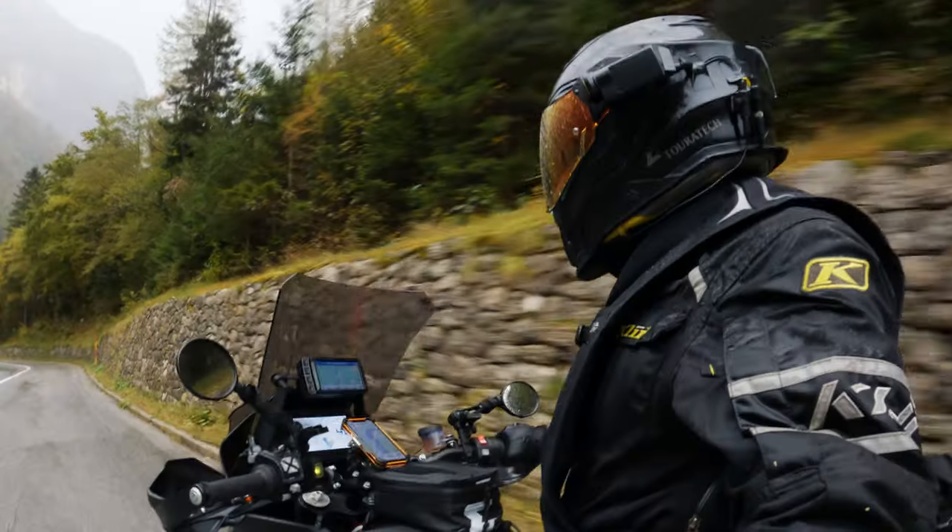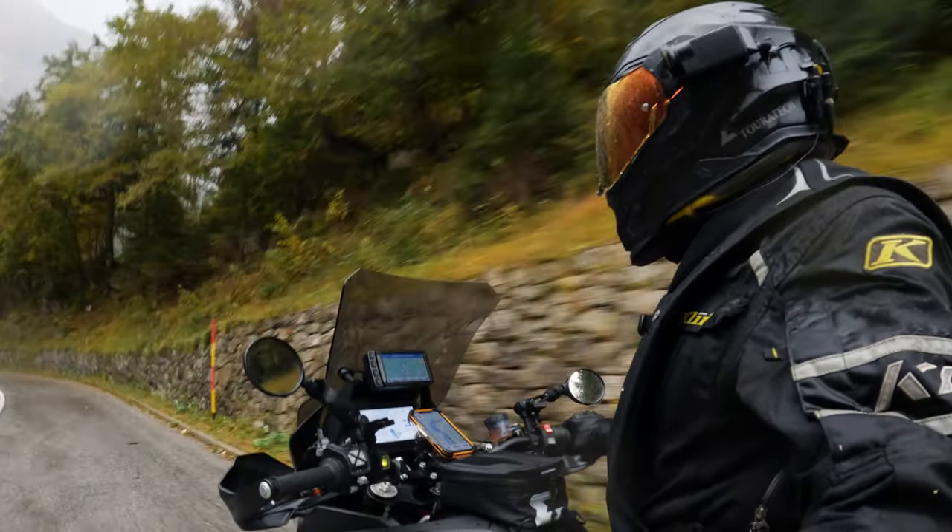Let's talk about the Alpinestars Tech 7 Drystar Edition. I did a video when I bought them and I was really excited about having a boot that combines the protection of an enduro-style boot with waterproofness — I thought Alpinestars were the first manufacturer to offer that level of protection with waterproofness for adventure-style riding. Today, I had the longest rain day: out of seven hours riding, six hours were in rain — normal rain, heavy rain, and really heavy rain at the end. This was definitely one of the heaviest rain days I've ever had on a motorcycle, and it was the true test for the Tech 7 Drystar. They completely failed.